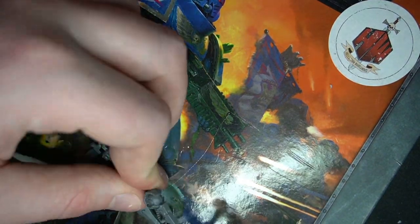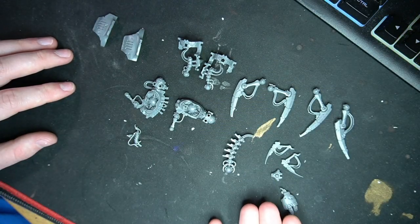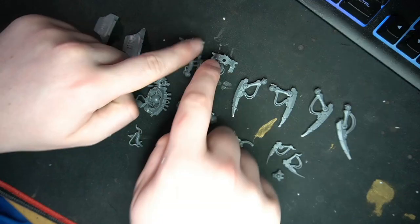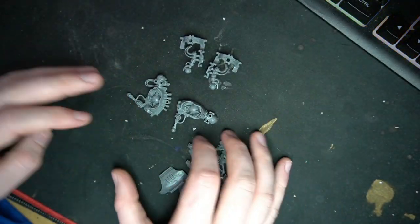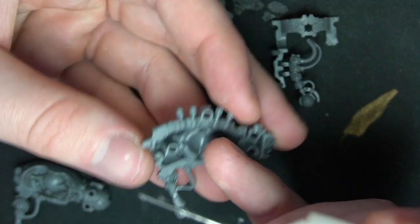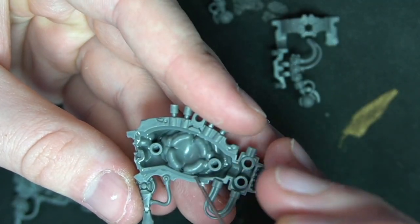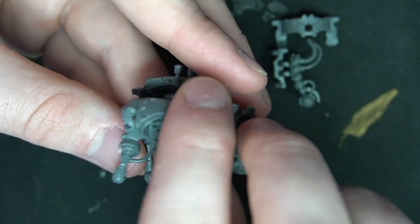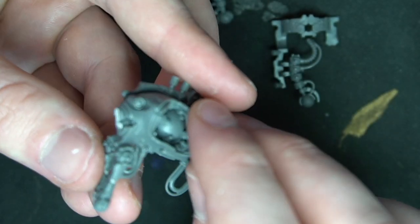Do that on both sides and then we're left with all the pieces we've got now — this is everything we're going to use. We're going to build the body first. You can actually glue the body together as normal; there are some pegs that hold it together. This is like the bulk of the conversion.